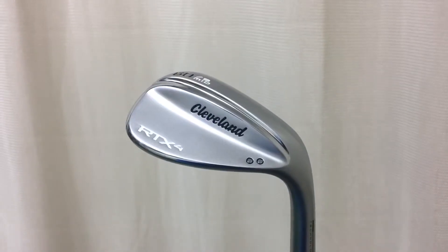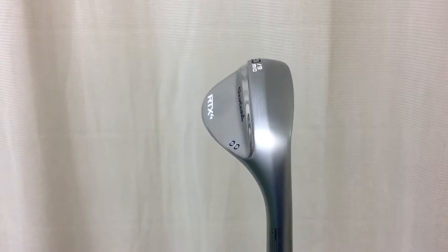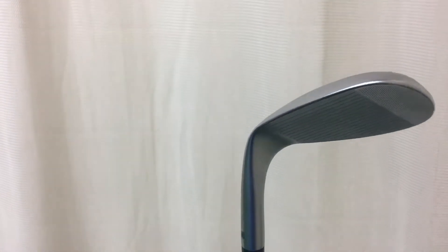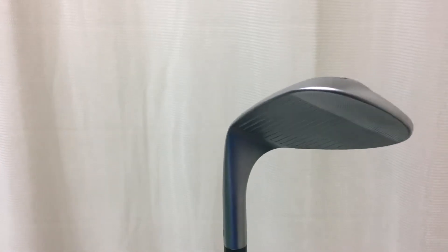Welcome back everybody, we're here in the Golf Academy at Blackpool North Shore and today we've got the Cleveland RTX 4 wedge. The RTX 4 is the fourth generation wedge in the RTX range. It's very similar to the RTX 3 except there's a little bit more milling on the actual clubface and there's a slight little ledge at the back of the club.